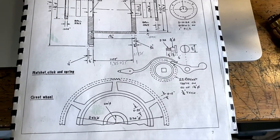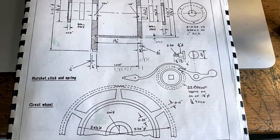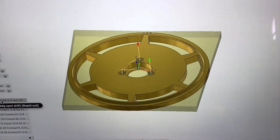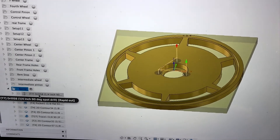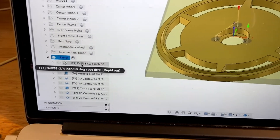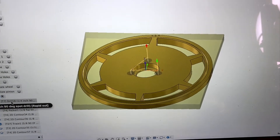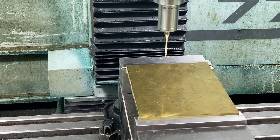Today we'll start by cutting the blank for the great wheel on a Tormach. We've taken the file, created a drawing and model in Fusion 360, and also created the necessary toolpaths. We'll get this thing mounted in the Tormach and get cutting — the first thing we'll do is set our origin.